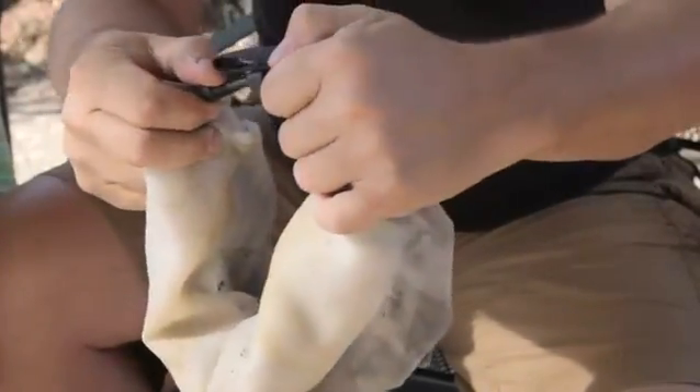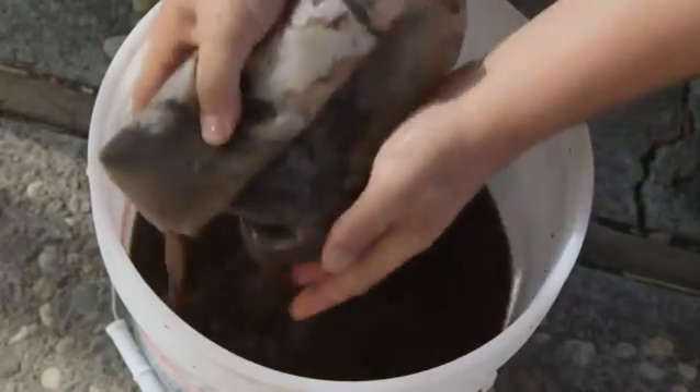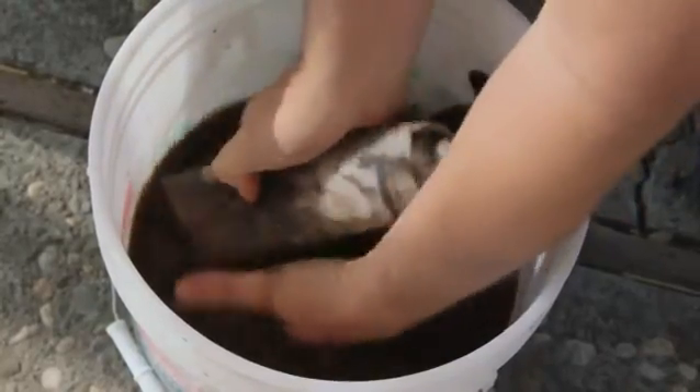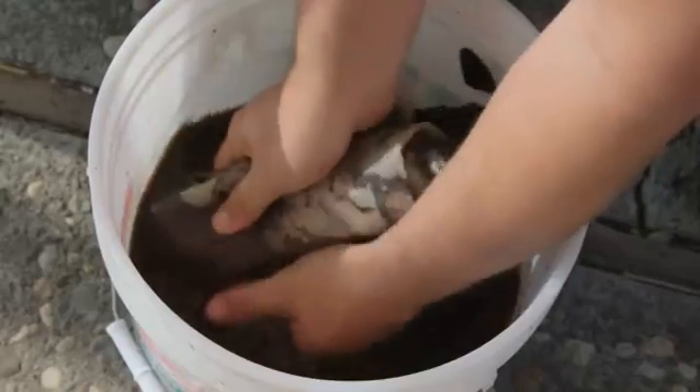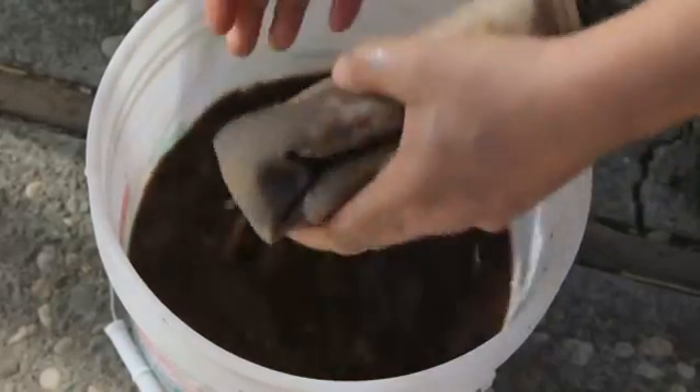Roll this up and then you're going to wash it. Try to get almost all the material out. You can see almost all of the worm casting stuff is gone, and all that's left is just inorganic material — stones, rocks, things like that.